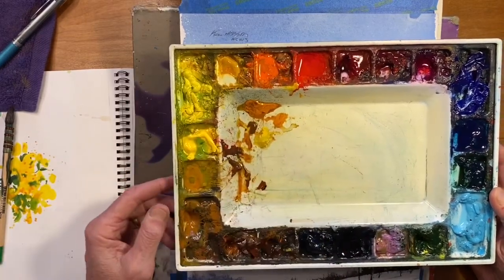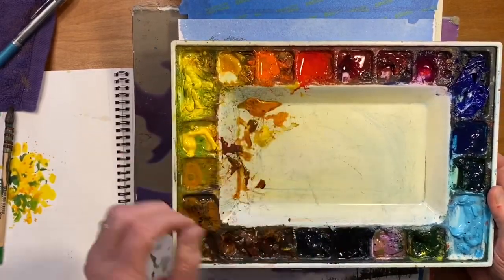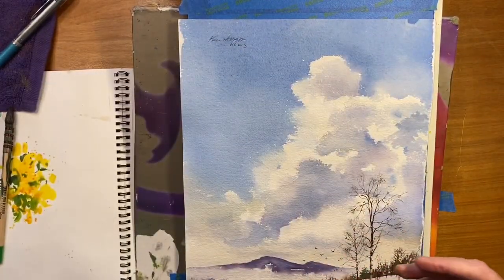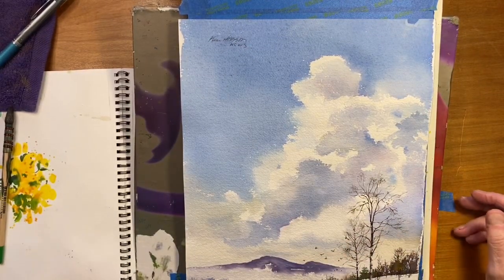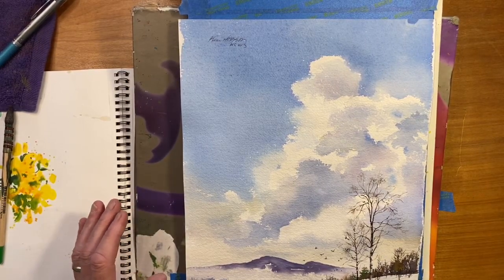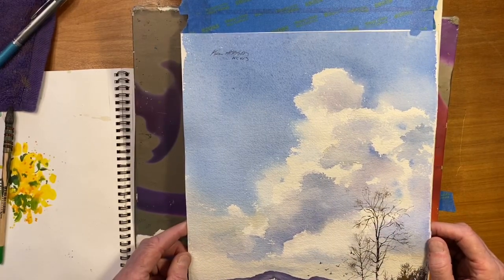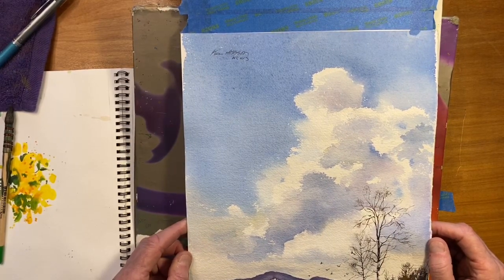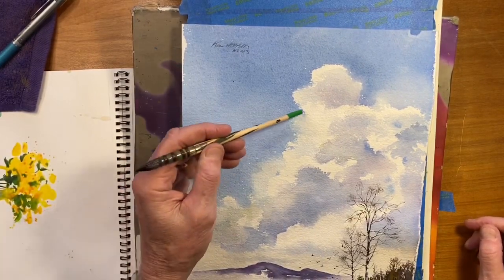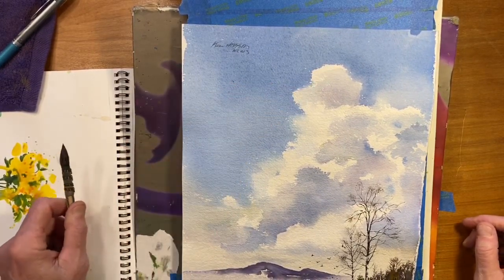I fill these up — I don't put a little dab in each one, I load them right up with color. I spray them too. Before I start I'll spray my palette several times during the painting process — I want to keep them nice and soft. I'm going to paint this on the Arches rough paper, 140 pound. Why I like that for clouds is it gives you these interesting edges. So let's go.